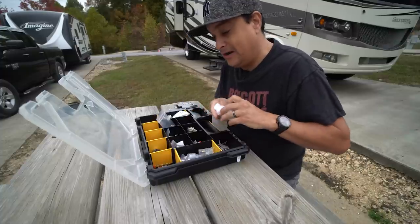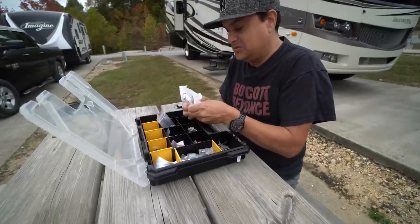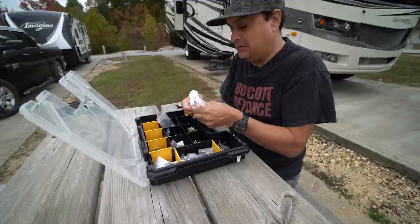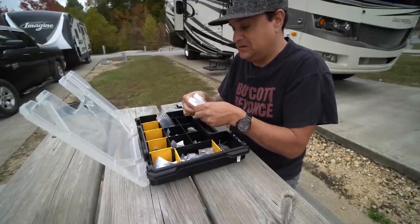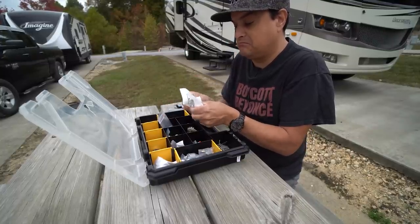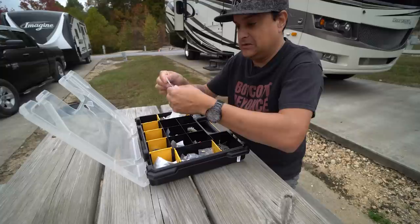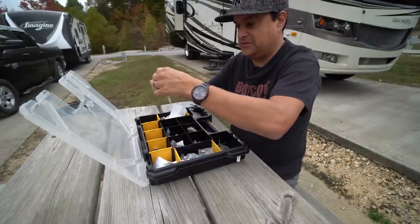I don't always get it right — we've had some crazy backorder issues — but the longer we do this the more I'm figuring it out. We've been living in this motorhome for six or seven months now, and 2020 has actually been our busiest year ever. We're not on a waiting list yet but it's getting busy, which is really cool.